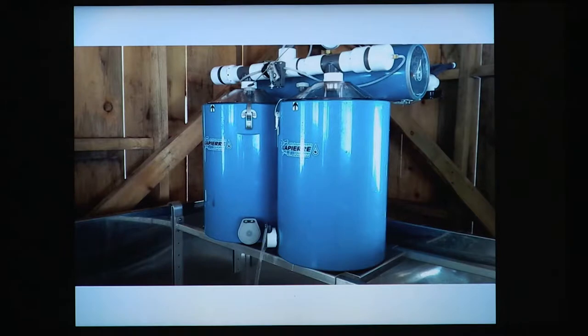This is the receiver. If you've got a high-quality vacuum pump, you cannot run sap through it or you will destroy it. So you have to use a receiver or extractor — those two words mean the same thing. Hook the vacuum onto the top, and the lines from the woods come into the manifold. Sap runs into the first tank; when that fills up, the float trips, the valve opens, and sap falls into the tank below while the first one is filling.